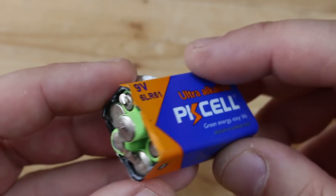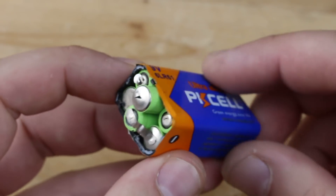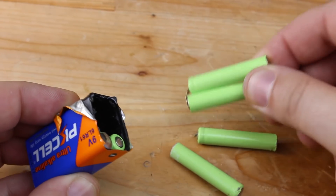Hello Hacktubers! Some of you don't know that 9V alkaline batteries are made from 6 small 1.5V batteries that are connected in series and all together make a 9V battery.